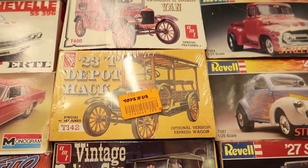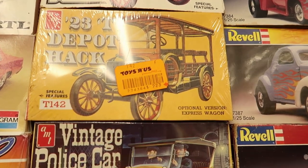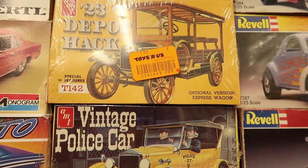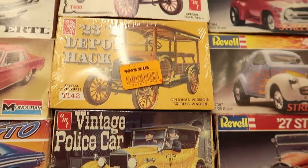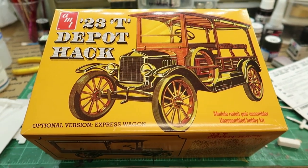Yes, that is a Toys R Us sticker, but it's an old one. It's a $2.23 model kit — maybe on a clearance sticker. Kit number T42, still in the plastic. I got another one too, and then I got this recent one, so I think I've got three now. I can probably build one.